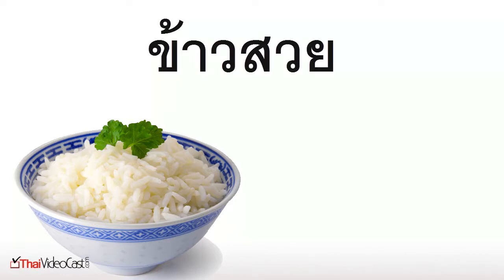Hey guys, this is Alan, and I'm back with episode 2 on how to read Thai. Last episode, we learned to read. This time, let's get some rice to go with that soup.